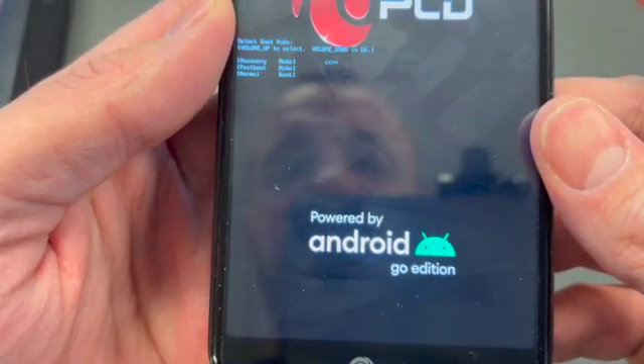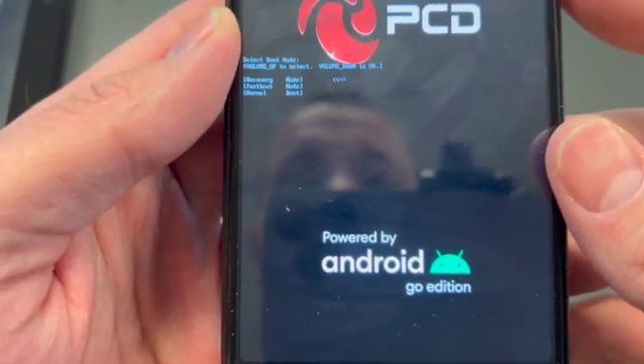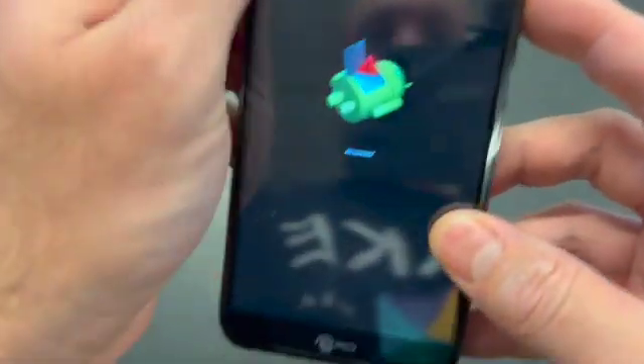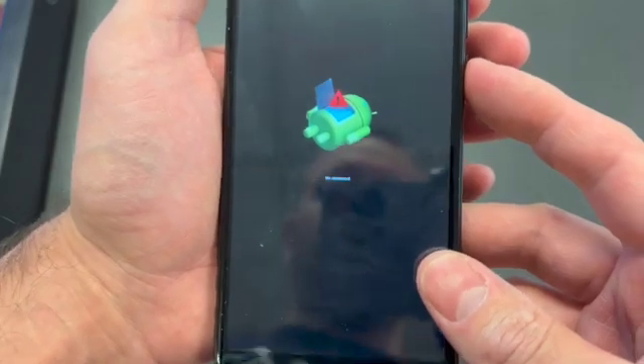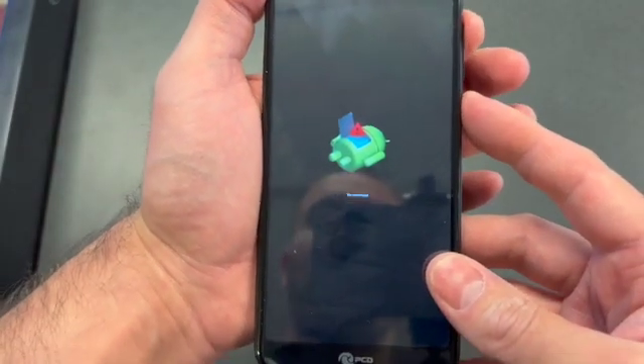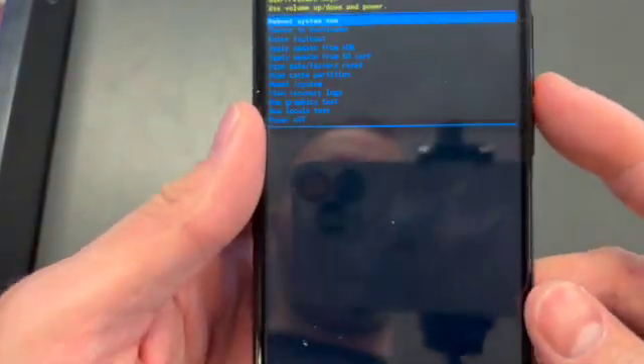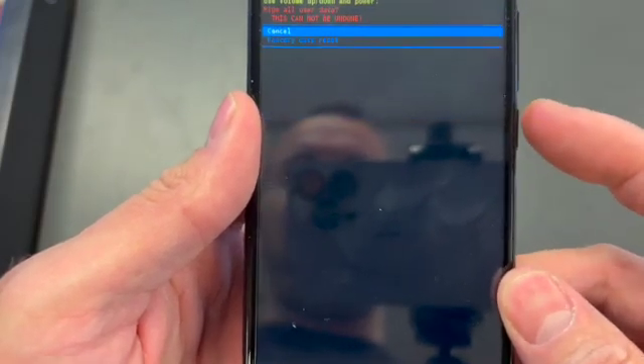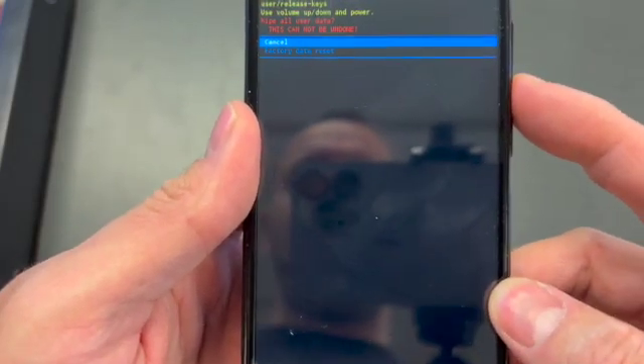Once you see the Android screen, press and hold the power button and then volume up. Once you see the options, scroll down to wipe data factory reset and press the power button to select factory data reset.